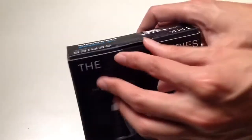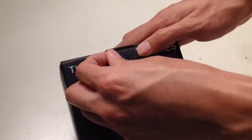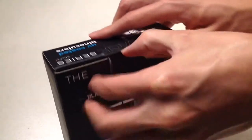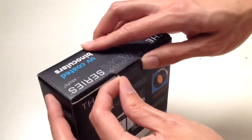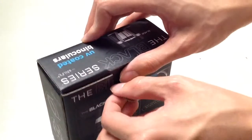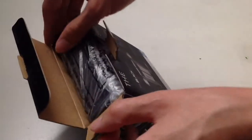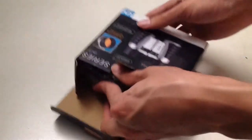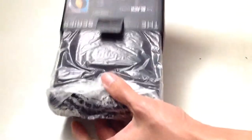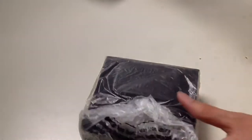Let's unbox this thing. All we have to do is lift the tab and open up the lid. It is wrapped in plastic, and once we take it out, we have our carrying pouch — and nothing else inside the box but that.